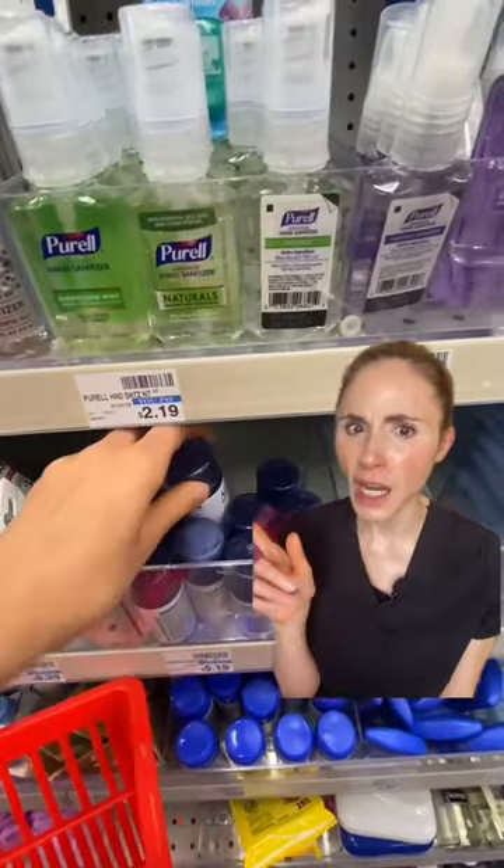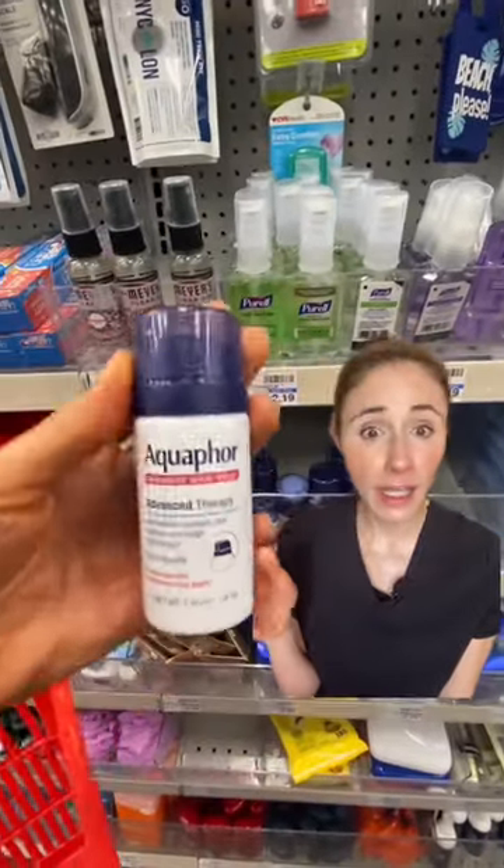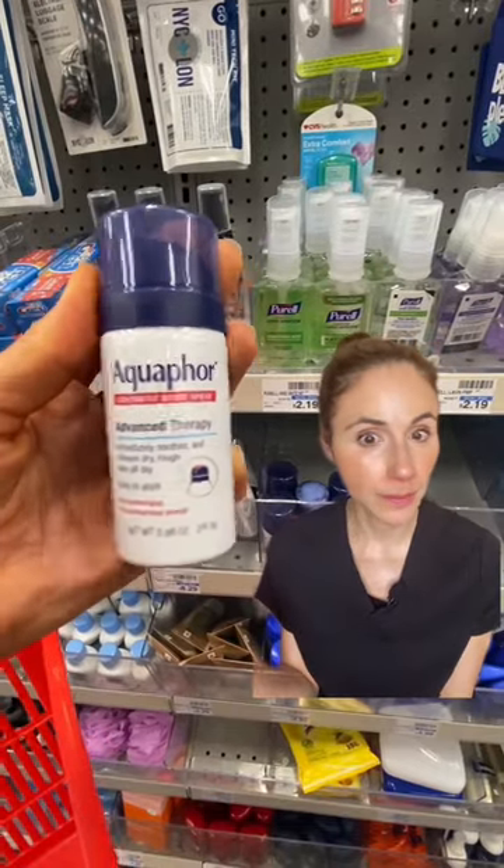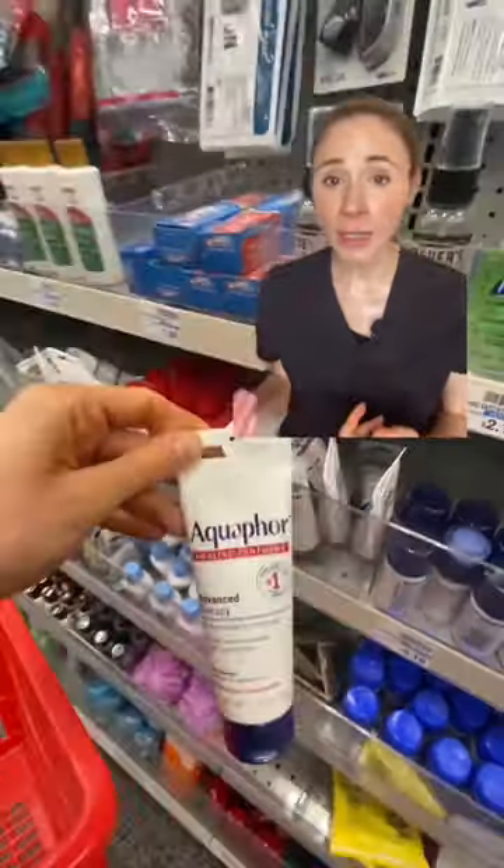What are your thoughts on Aquaphor in a spray? Kind of a handy way to apply it. However, be careful — if the spray gets on the floor, you don't want to slip and fall in the bathroom. Or you can just stick with the healing ointment.